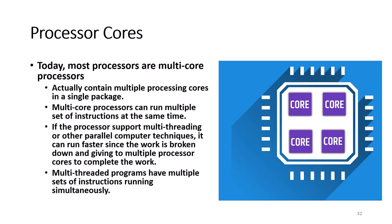Today, most processors are multi-core processors that actually contain multiple processor cores in a single package. Multi-core processors can run multiple sets of instructions at the same time. Many programs are multi-threaded, meaning the program is divided into multiple sets of instructions that can be executed simultaneously. For example, when you're typing in Microsoft Word, one thread processes the data you type, another thread constantly checks your spelling, and another thread formats your document.